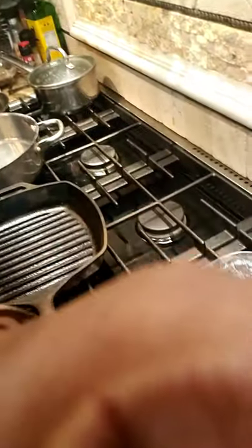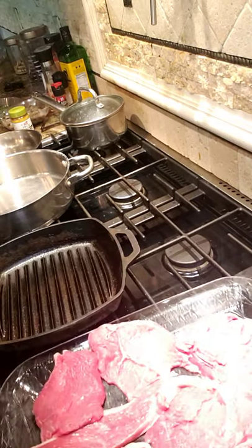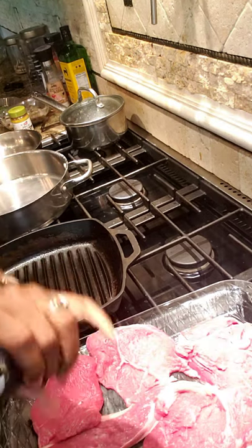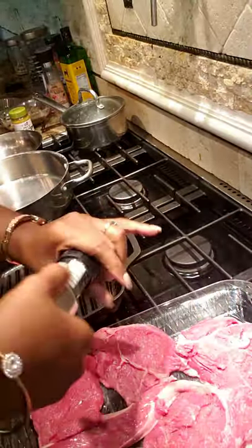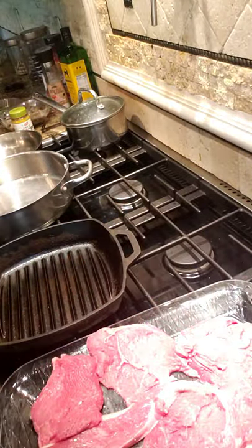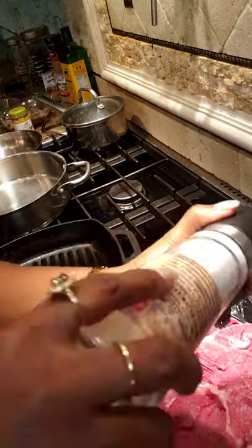Let me adjust the camera so y'all can see. I moved the griddle out of the way. Now let's get it seasoned up. I'm gonna put pepper and salt on it — pepper and salt — and we're gonna season both sides. Because there's a lot of meat for this griddle, I'm gonna cook some in it first, and when the first batch gets finished I'll throw the other in. I almost ran out of my pink Himalayan salt, so I added some sea salt to it.